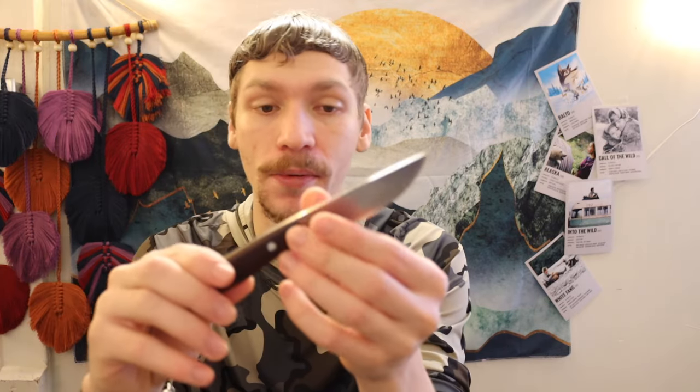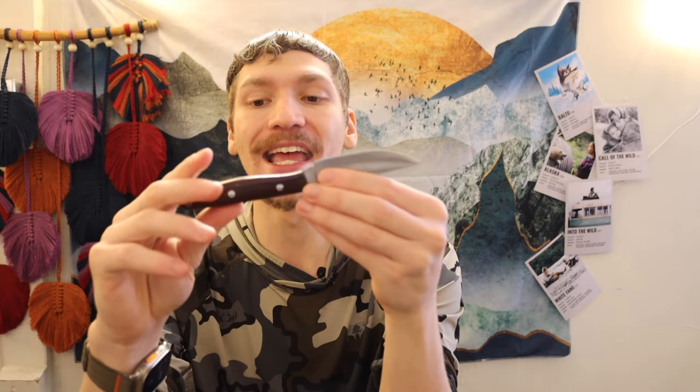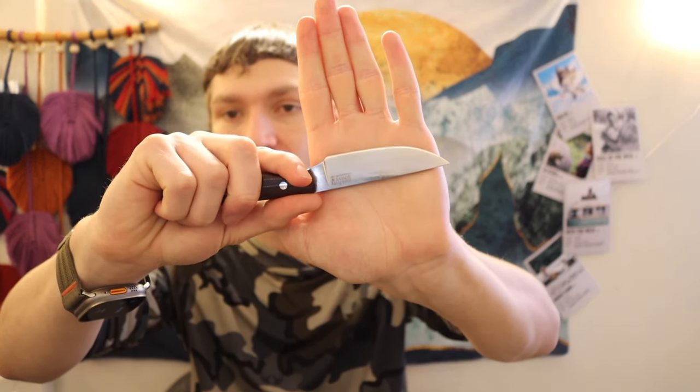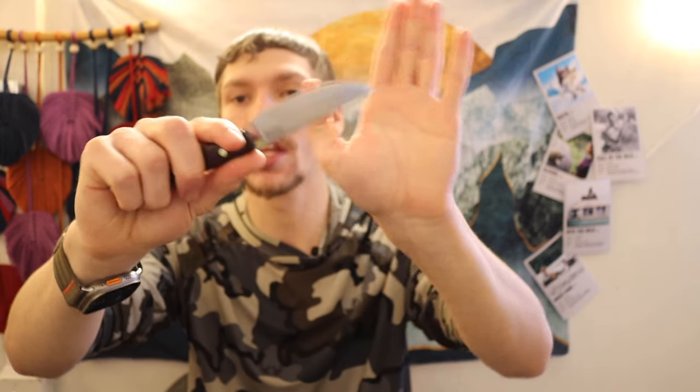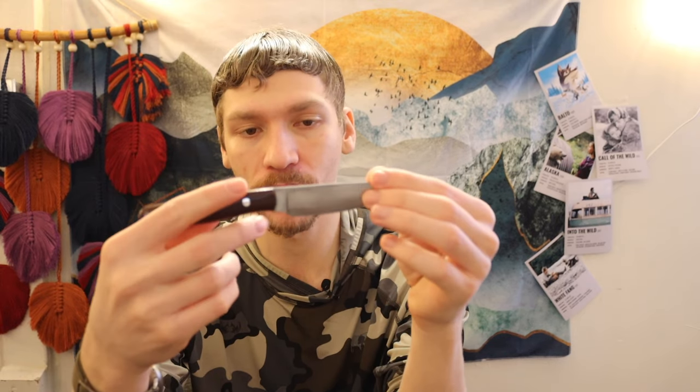Next up is a prototype Bark River Knives Rising Wolf. This was not made in large quantities, but I still love it. There are several other Bark Rivers similar to the Rising Wolf. Similar to what we see on the Eldris, you have a reasonably compact blade — it just barely doesn't come across my palm — but it has a really long handle so you get a nice full grip.